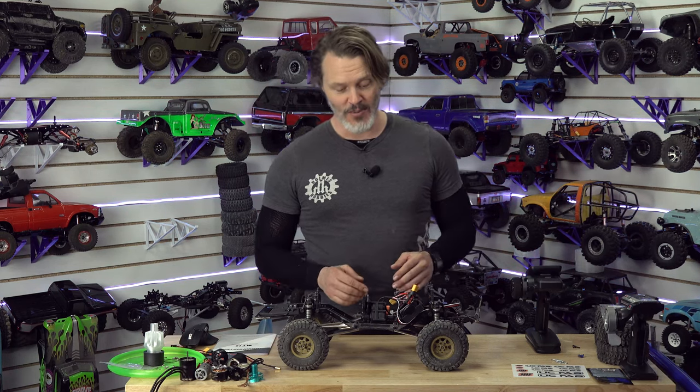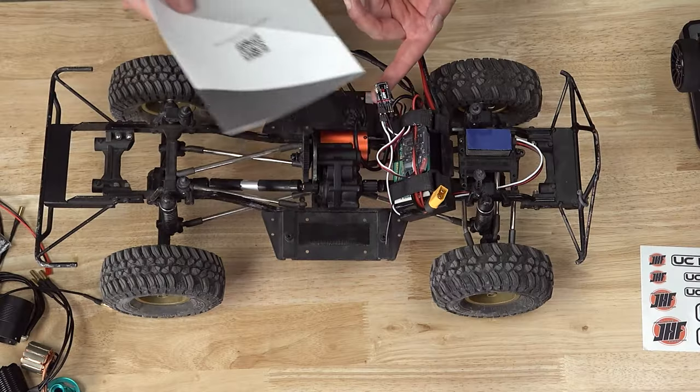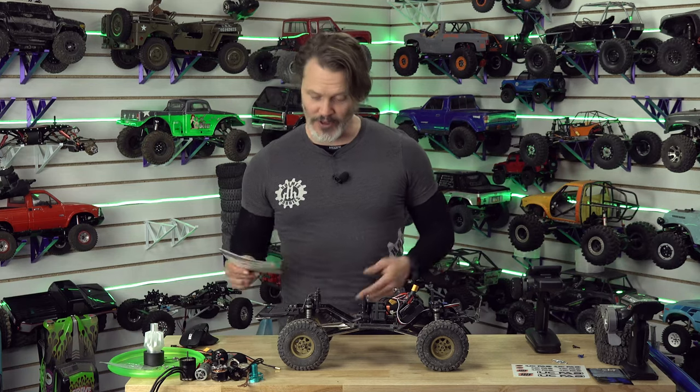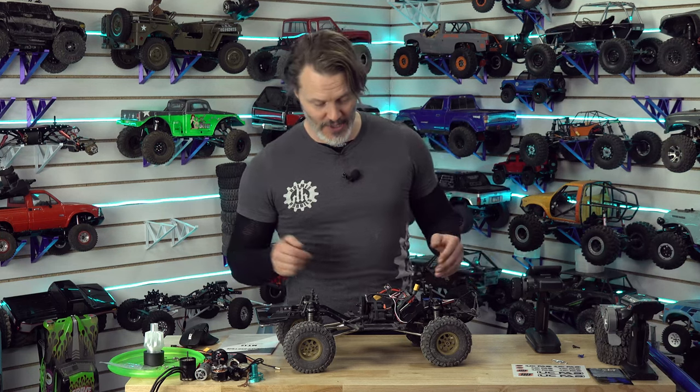There are multiple ways to bind. But in the little quick start guide that I got with the MT-12, it let me know that if you cycle power to your receiver three times fast, it'll go into a double blink mode, then we turn on the radio, and then we can bind. So that's what we're going to do.